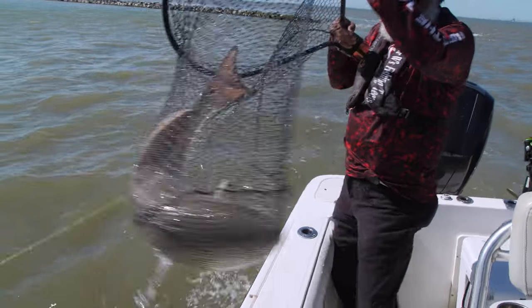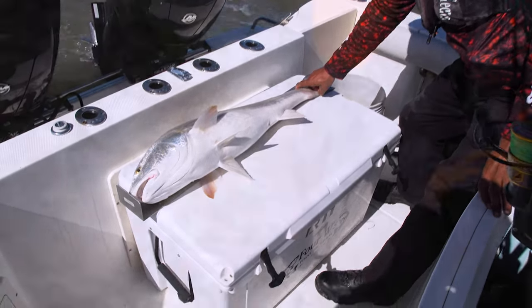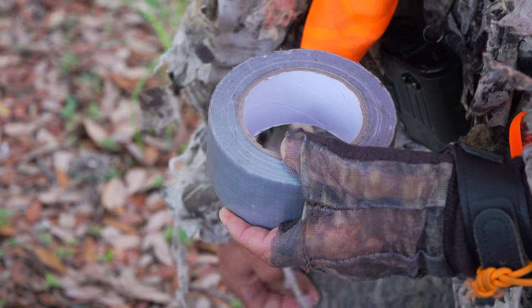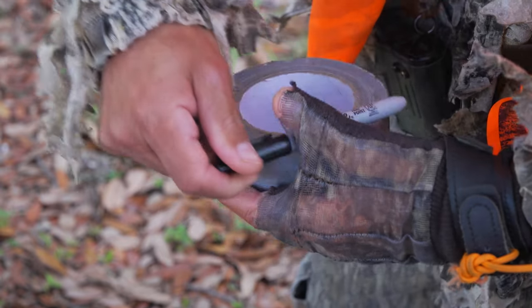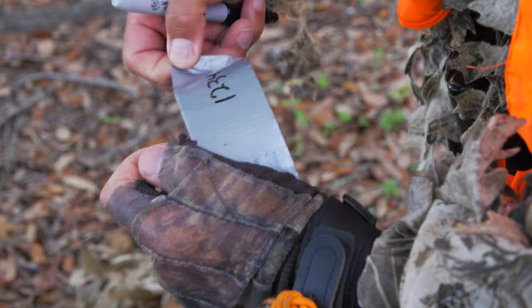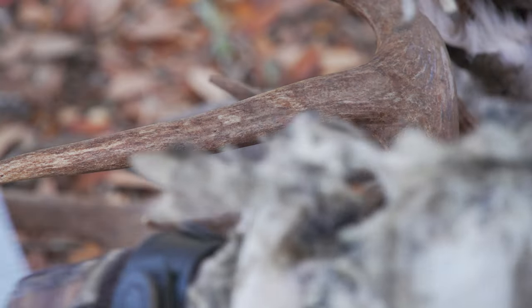If you harvested an oversized red drum, no additional steps are required once you complete your report. If you are hunting deer or turkey, you still need to attach the handwritten document to your harvest, so bring what you need in the field. If you received a confirmation number from My Texas Hunt Harvest, write that number on your document — no other information is needed.